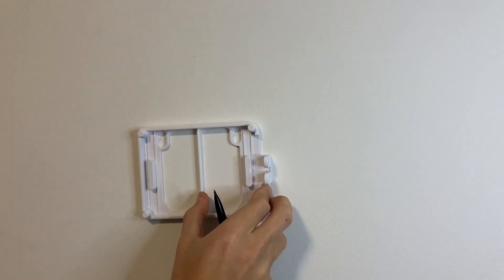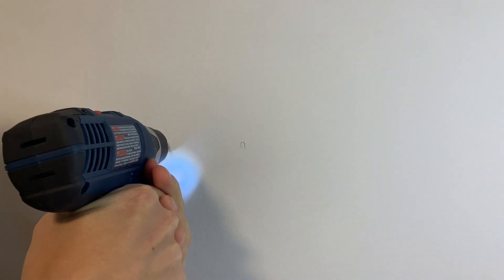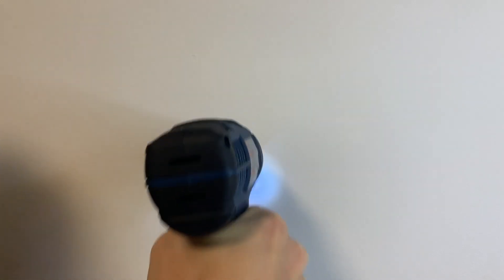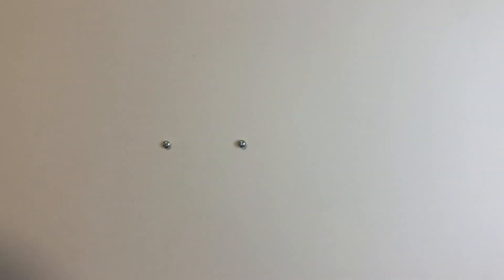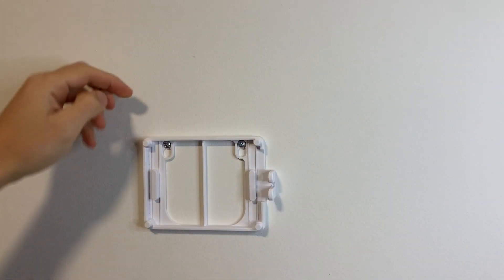Start by finding a place on your wall and marking the holes on the back plate for where you want the screws to go in. Drill some holes into the wall however you like to mount things. I just drilled straight into the drywall and then screwed straight into that — seems to be holding. Then you can pop your piece in and just make sure the screws are tight enough. You can always adjust these later.